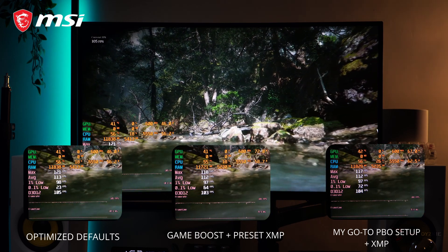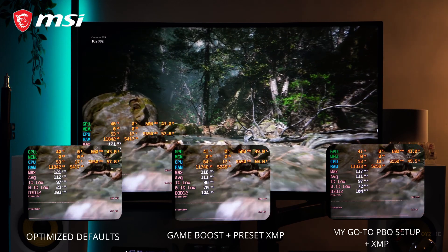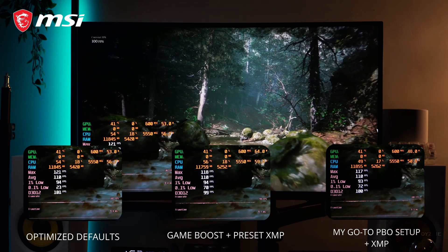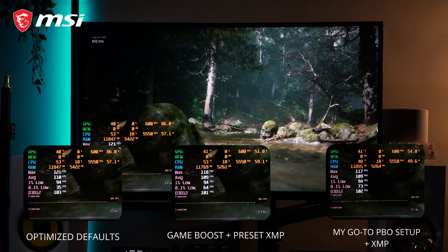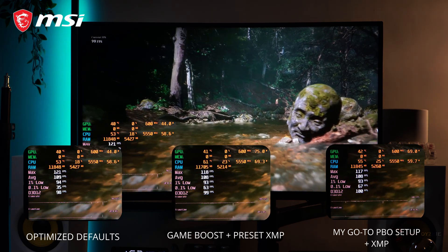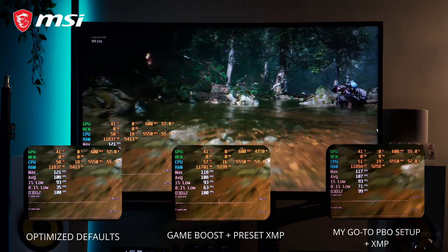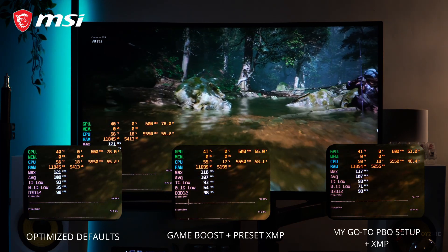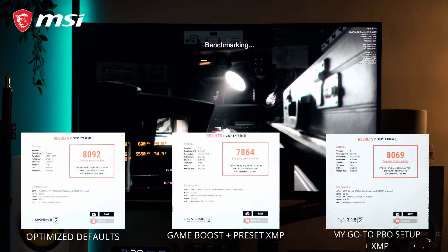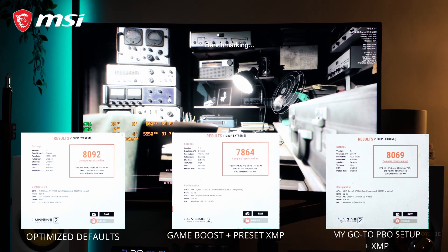In Black Myth Wukong, we almost have the same average FPS for all settings — around 110 FPS — and almost the same 1% lows around 94 to 96 FPS. The obvious difference is in the 0.1% lows: optimized defaults has 35 FPS, Game Boost plus XMP has 64 FPS, and my go-to PBO setting plus XMP has 67 FPS with the lowest temp compared to both. For the Superposition benchmark, the optimized defaults actually wins this round — just pause the video if you want to take a closer look.